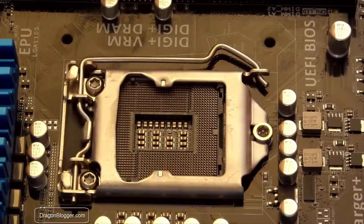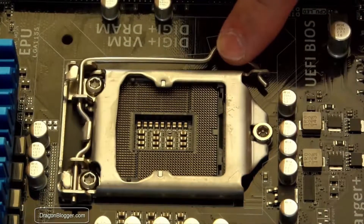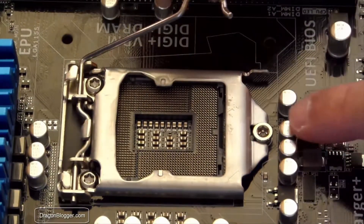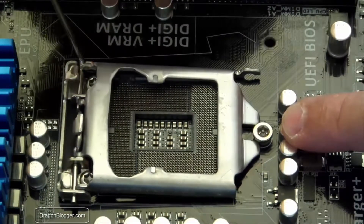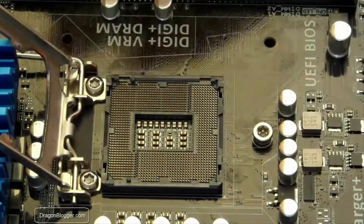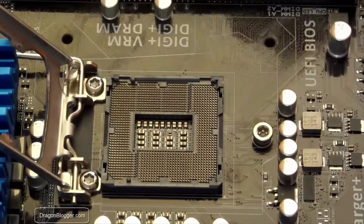To install the CPU, first push down on this little lever right here, push down and then pull away. You'll see how, as you're lifting it, it pulls out of that little retention mechanism. Then if you push down more, that lifts. There's very little effort — it's very light. If you're pushing really hard, you're doing something wrong. Just nice and slow.